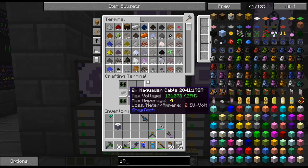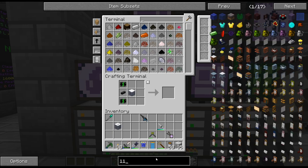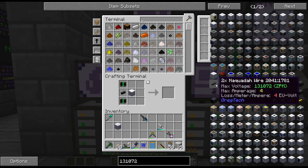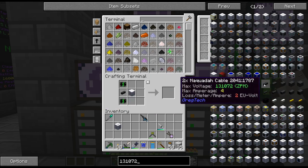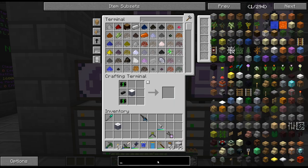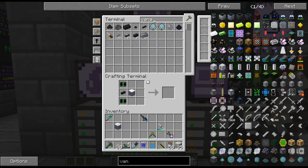How much is ZPM? 131. We'll just do the regular cables I think, and then I can upgrade it if I need 4 amps in the future. That's a pretty simple kind of fix.